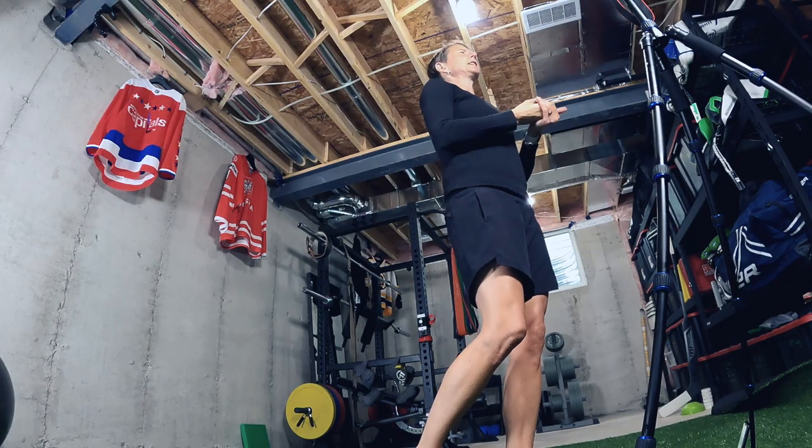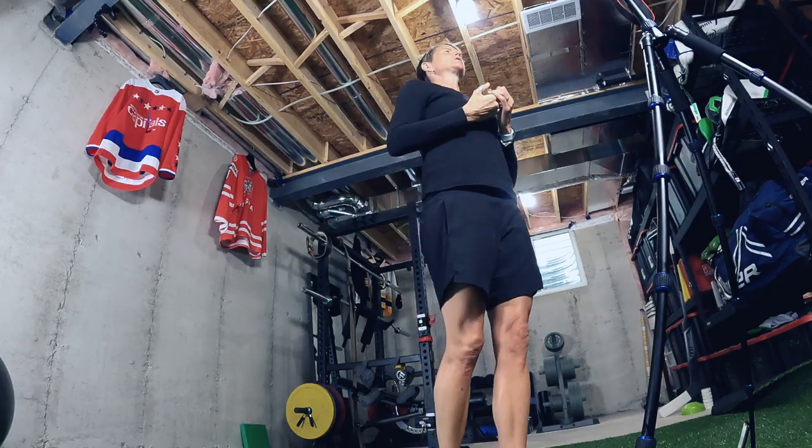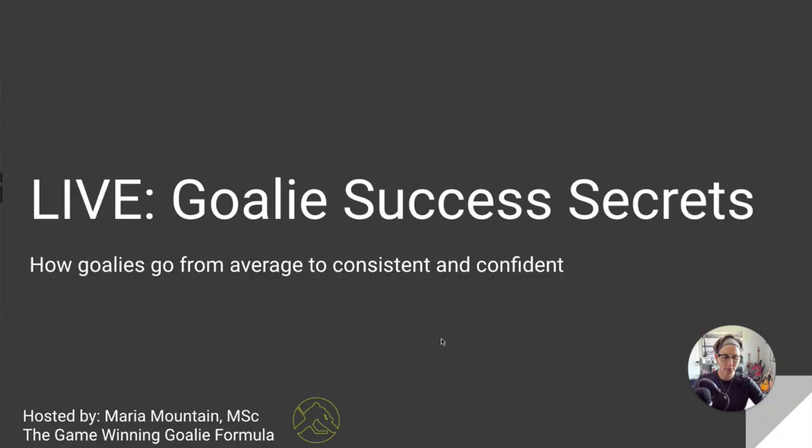I'll also let you know that I did a goalie success secrets webinar that over 700 people attended, and I'm going to make it available on demand for the next little while. I go over some intangibles that help goalies be more successful — really what I see the most successful goalies and athletes I've trained do. That includes Olympic champions, Stanley Cup champions, and world champions — what do they do that's a little bit different that maybe you haven't thought of? I'll put a link in the description so you can check it out for a limited time on demand.